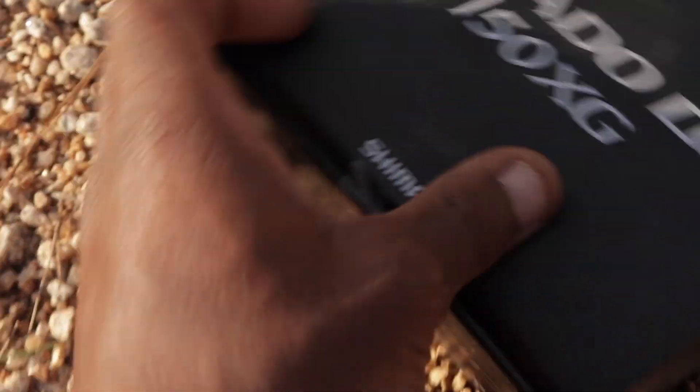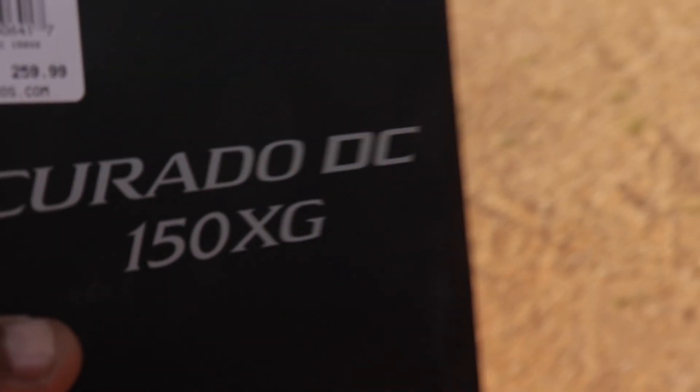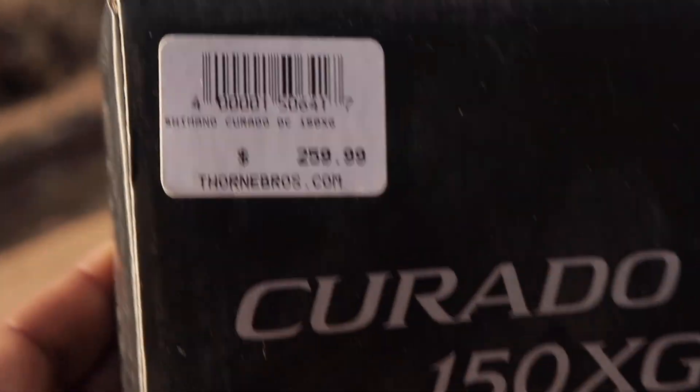Let's go ahead and get into it. We got the Carada DC — really expensive reel, $259 retail, but at the Classics we got it for $219, so they gave us $40 off, which was pretty good.